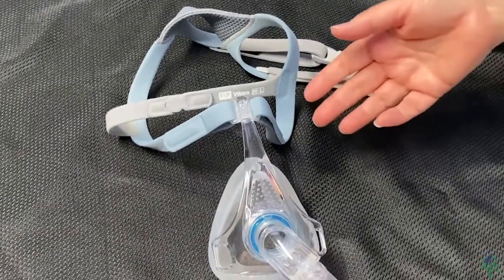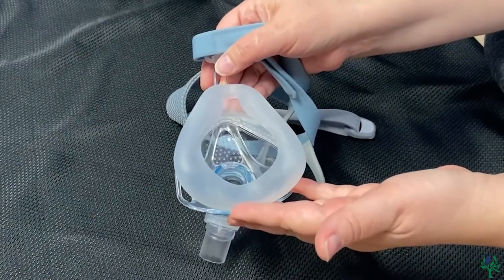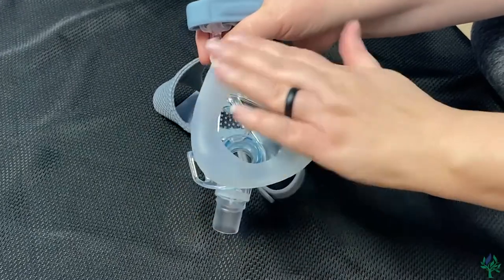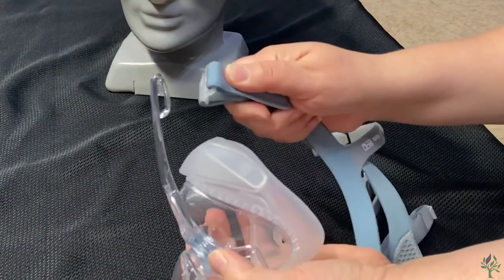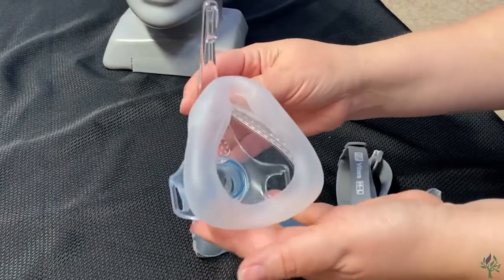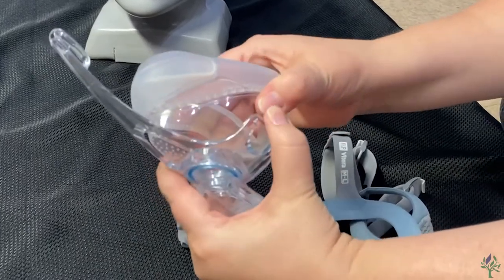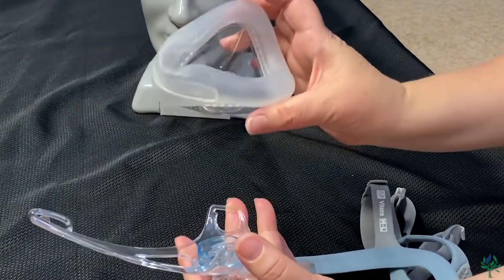The next thing that we're going to talk about is how you're going to want to clean this mask. Each day, you're going to want to clean this cushion here just to get those natural facial oils off. You can use a warm soapy cloth, a baby wipe, or a CPAP wipe — anything that doesn't contain alcohol is just fine. You can either wipe it here, or you can grab the headgear, push up, and that will remove that entire piece from the headgear. To remove the cushion, grab on either side and squeeze that cushion together and pull, and it will snap out for ease of cleaning and also for replacing that cushion.